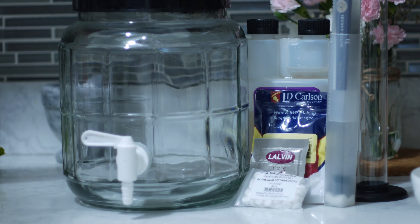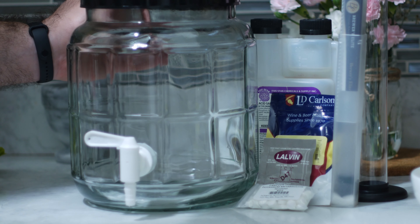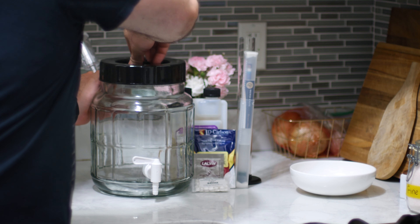There are recipes out there where you make it directly inside the juice bottle, but I have some equipment on hand. I'm going to be fermenting in this glass fermenter that has a handy spigot on it so I don't have to do any siphoning, and it's got a hole in the top for the airlock — so it's really an all-in-one kind of system.